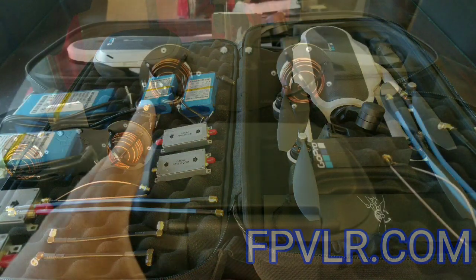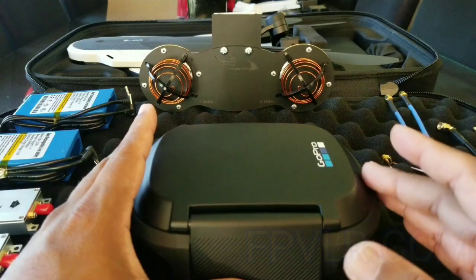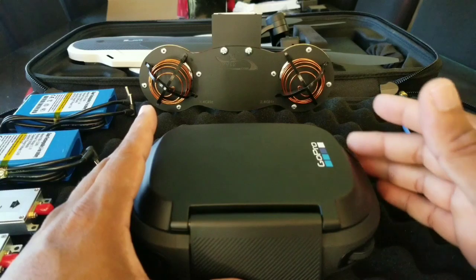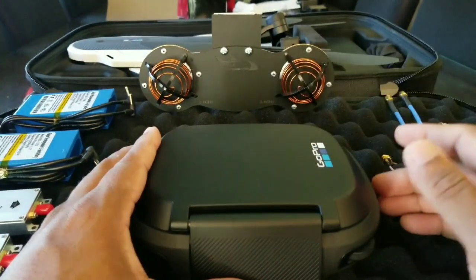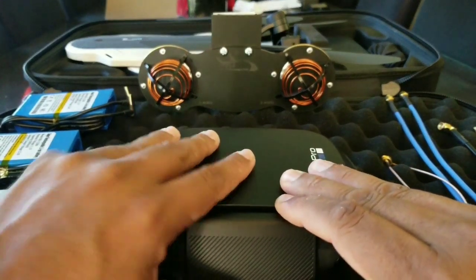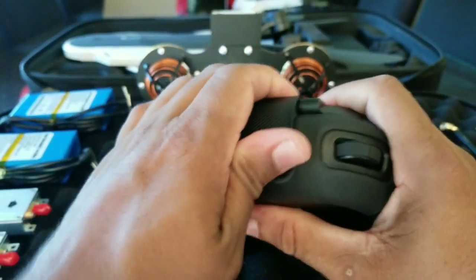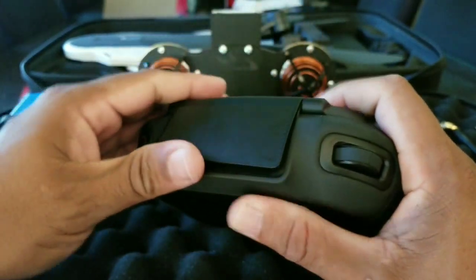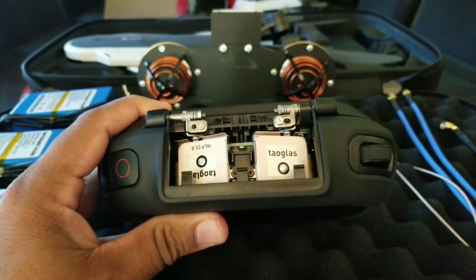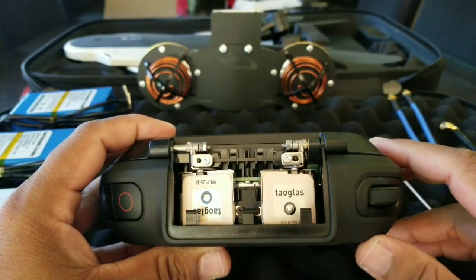We are only modifying the controller — we are not modifying the drone. We are increasing the range, the reach, the length of the leash of the signals between the transmitter and the drone. So we're going to focus on the transmitter. The first order of business is to remove this front lid — it kind of pops out and up. Don't do anything too forcefully and it comes right out. What you see here are the two little tiny weak stock antennas.